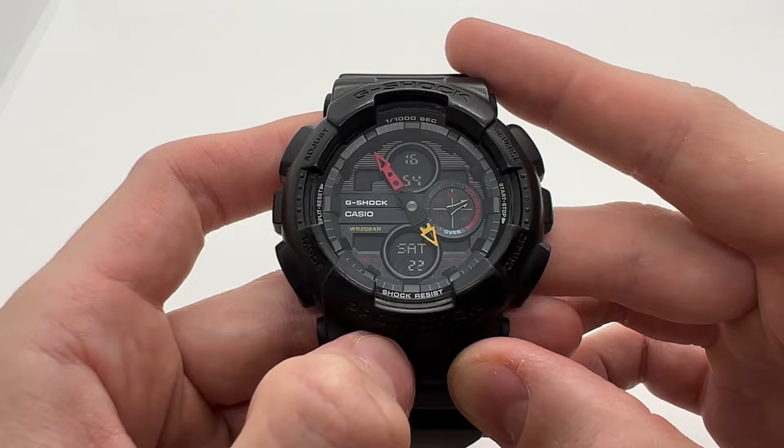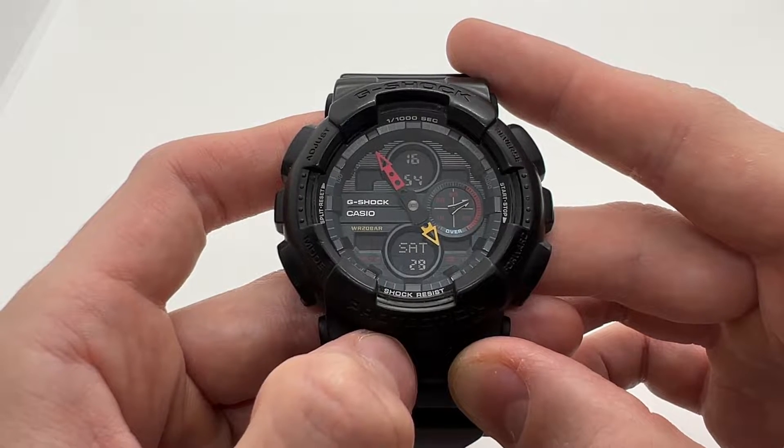Hello guys and welcome to another video from Vintage Radar. Today I'm going to show you how to set the time — how to adjust the time on your Casio G-Shock in under one minute.